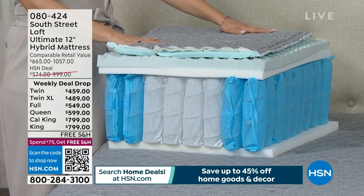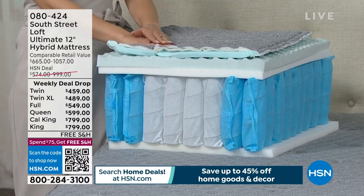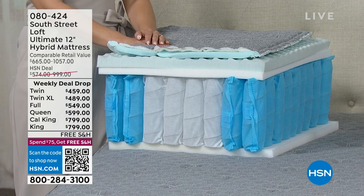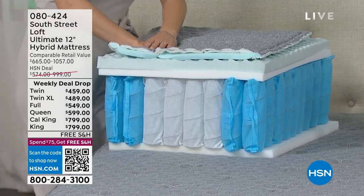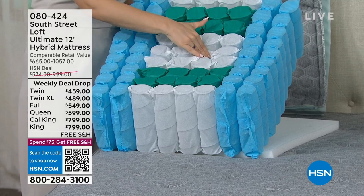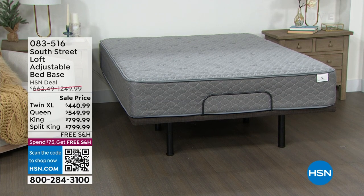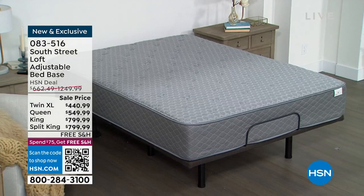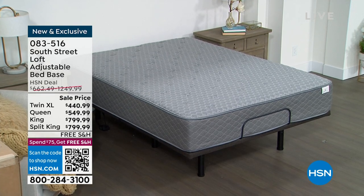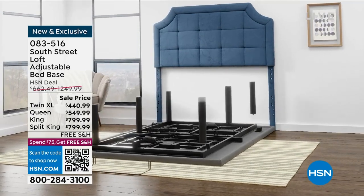If you want this to be an adjustable bed, we have an adjustable base — one of the smartest things you can buy. You can spend five figures on some really fancy beds, but if you want a base that works on all sizes — twin, full, queen, king, or even a split king — we have it. For a split king, you buy two twin XLs and they work separately or together.